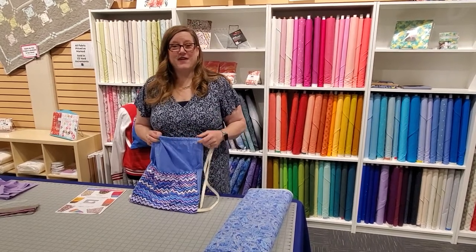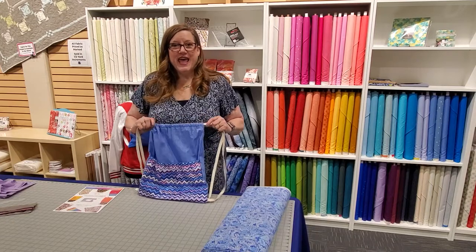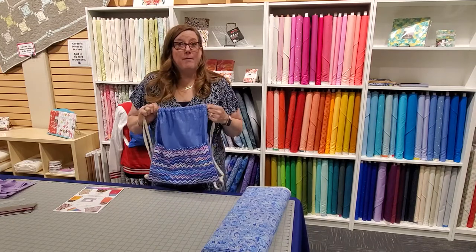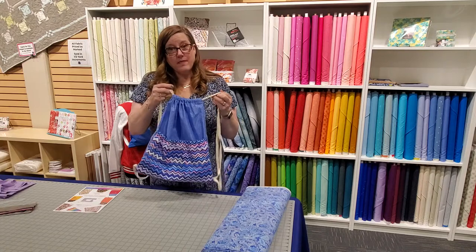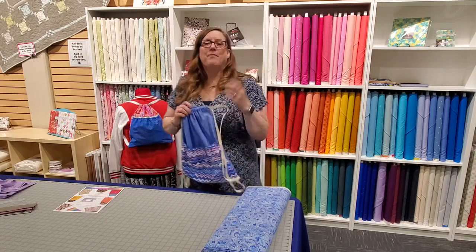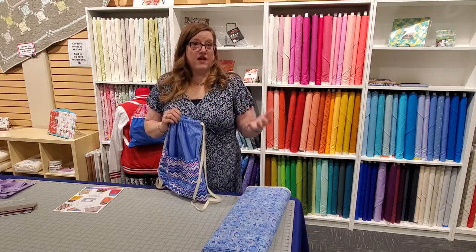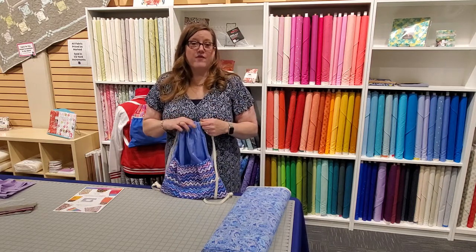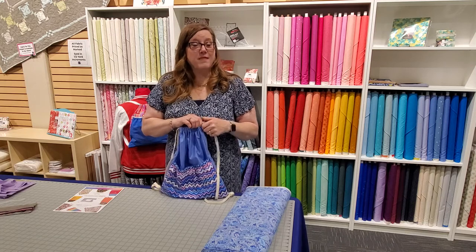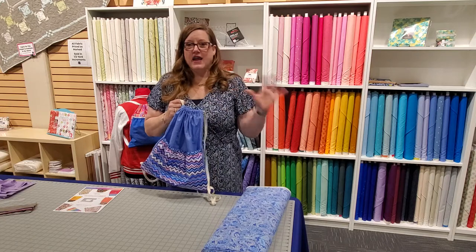Hi, I'm Reva with Quality Sewing and Vacuum. We just did a charity sew-along and we made these great little backpacks — they're a drawstring backpack, as you can see. You can wear them about town, but the best thing is that we're coming together as a community to benefit others. In the Seattle area, we've chosen to donate our bags to Mary's Place. We're accepting donations at any one of our stores.